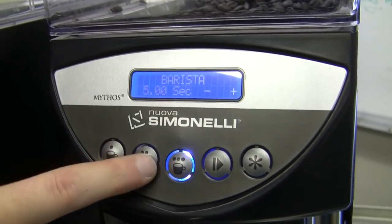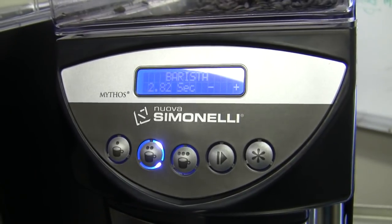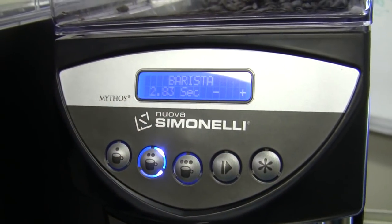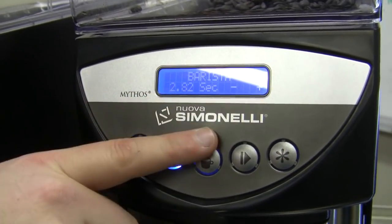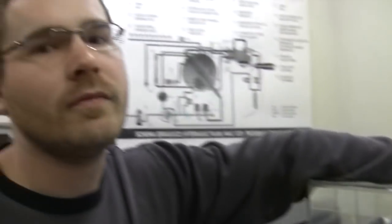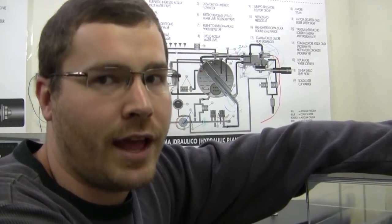What barista mode allows you to do is make adjustments on the fly. I have a program at 2.82, but let's say I'm grinding and the weather changes — I need to make a change. Instead of holding the buttons, getting into programming, and reprogramming, I can just make a quick change using the minus and plus buttons. So if it's 2.82 and the grind changed, I need an extra 0.2 seconds — I just hit a button. This is for somebody who really understands what those changes mean and why you'd do them. You can lock it in place so nobody touches it, or make it simpler to change on the fly.